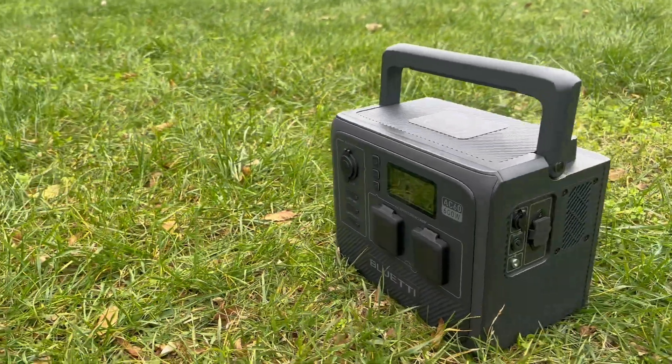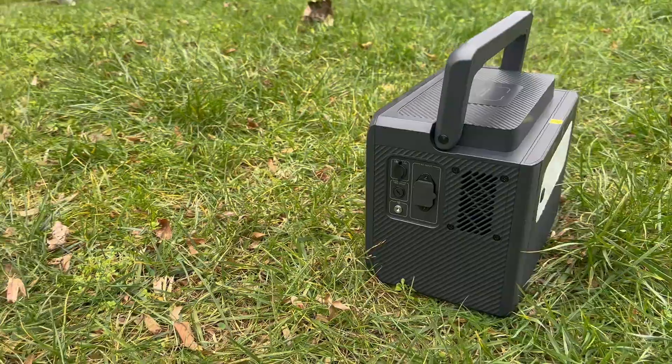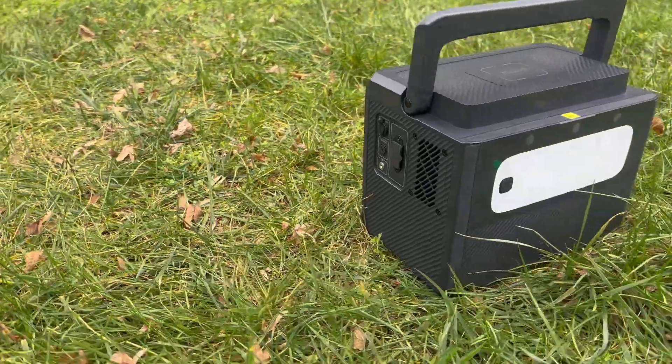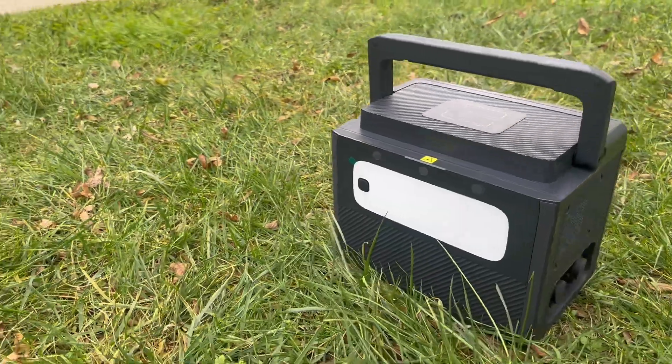The Bluetti AC60 features a well-balanced design, combining portability and capacity efficiently. Weighing just 9.1 kilograms, it outshines many competitors in terms of its lightweight build, ensuring easy transport.